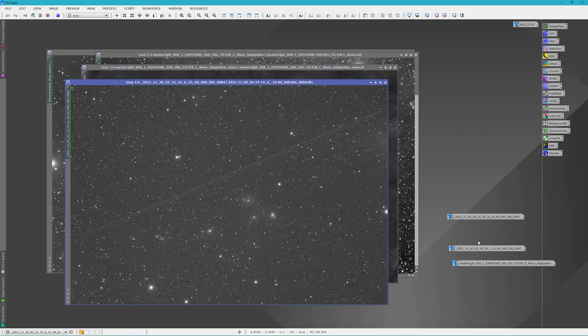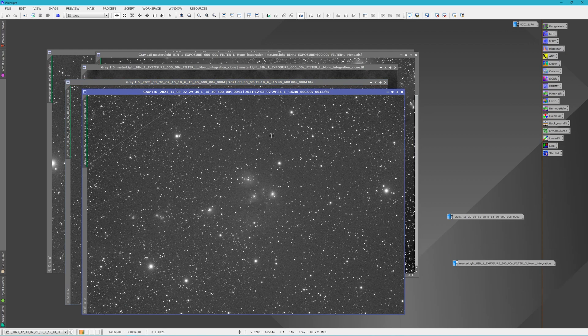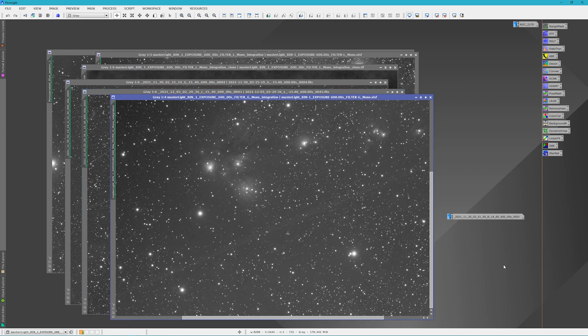Here are some of the subs I was taking. This is just one single green sub, and these were the satellites that came through on that one sub — and then the next time there would be more, and the next time even more. Here's one of my luminance subs — you can see how many trails came through. And then this is the green stack from Pixinsight, and even in Pixinsight the green stack still had visible satellite trails.